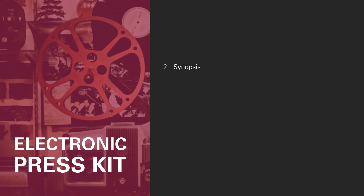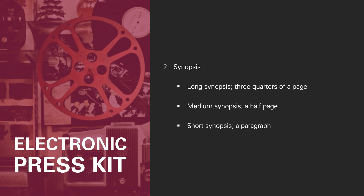Second, the synopsis. It's a brief and fascinating presentation of the film's story that will intrigue the viewer from the first words, making them want to see the movie. There are three kinds of synopsis you should include: the long synopsis, three quarters of a page; the median synopsis, a half page, more concise; and the short synopsis, which is generally a paragraph. You supply three versions so journalists can easily write a review regardless of how much space they have in their publication.